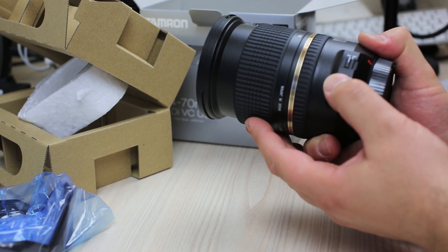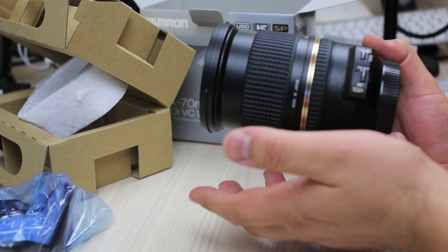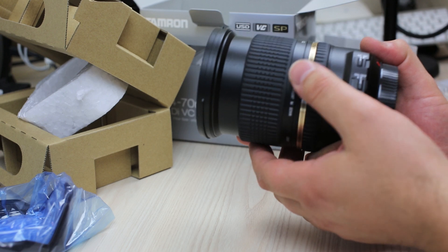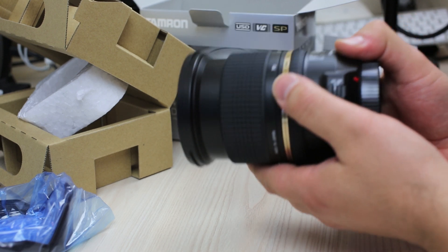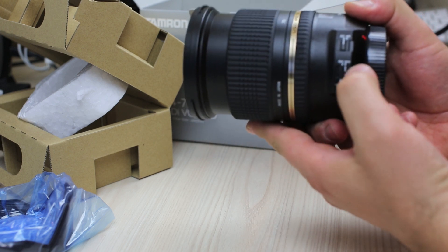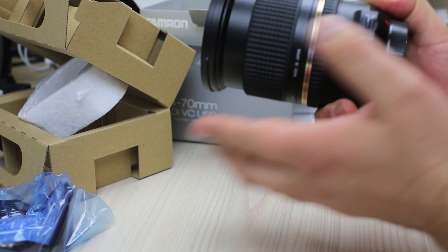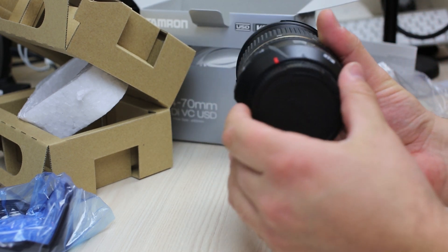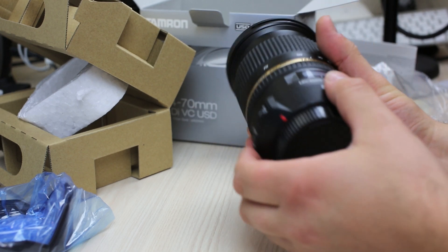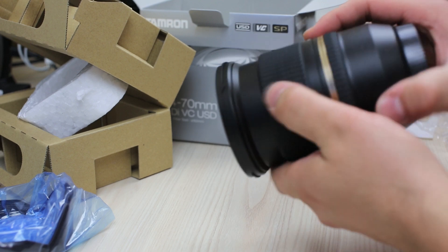I have seen on YouTube other guys doing this and it's brilliant — I'll do it at the end of the video too. They basically just shake the camera while recording, then switch the stabilization on, and literally the video goes from all over the place to almost perfect. Apparently they're really good, especially for the price.